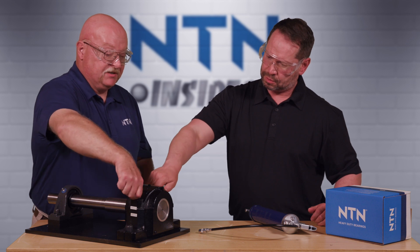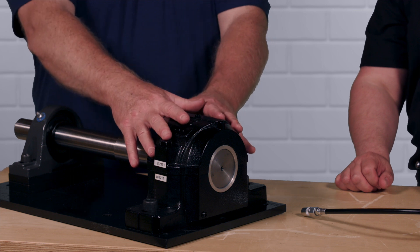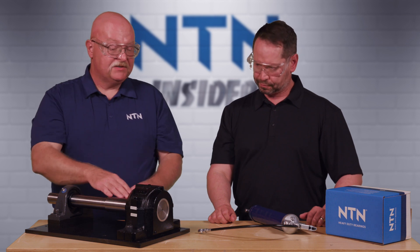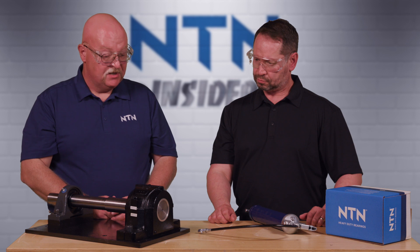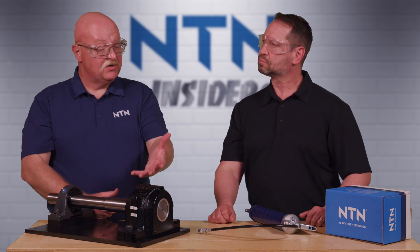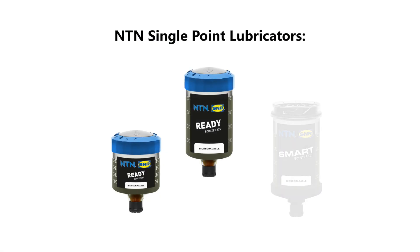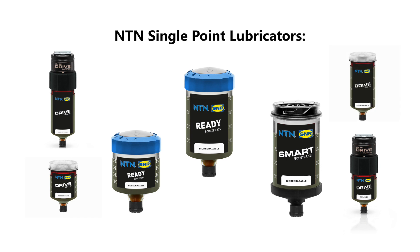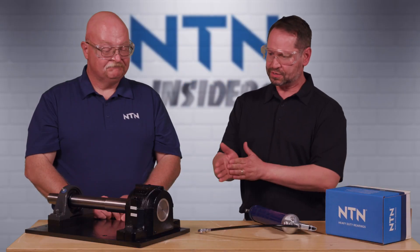What we just did — putting those 20 pumps of grease in — was for the initial setup of this bearing before we ran it. Over time that grease is going to break down and we'll have to replenish it. To do that there are a couple of different ways: we could use a grease gun, or we also have single-point lubricators that can be purchased. Those are individual unit canisters, either mechanical or gas-charged, which will supplement and replenish the grease in that bearing over time.